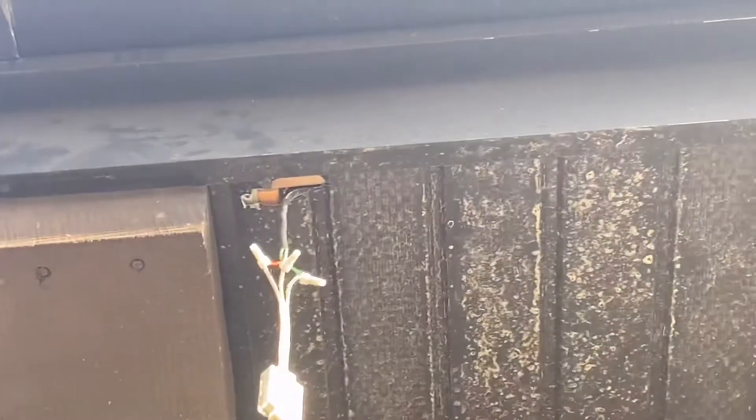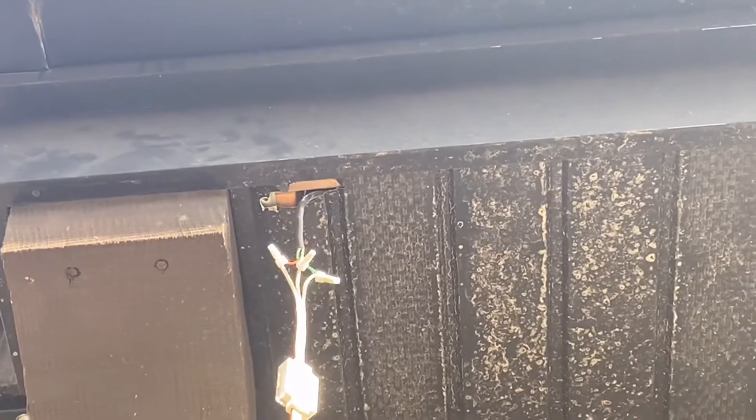Those lines are running up into the attic. We'll put a small hole in the soffit and pull the wire through, and the hole needs to be in a position that our track will cover.